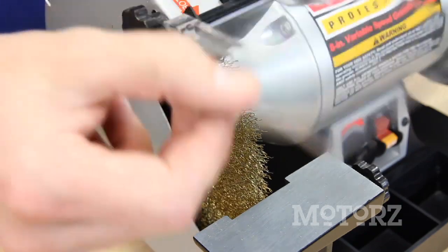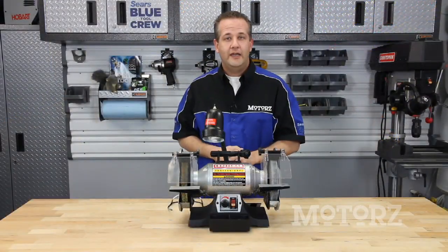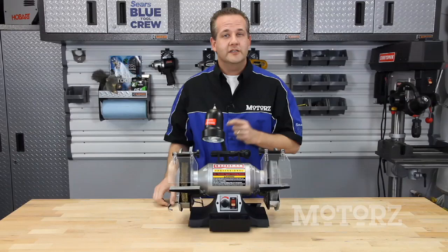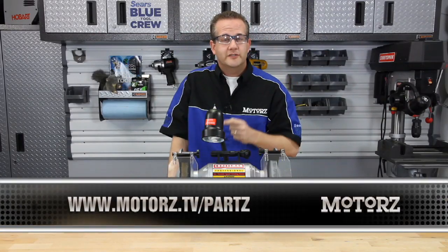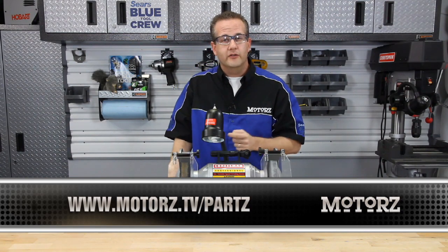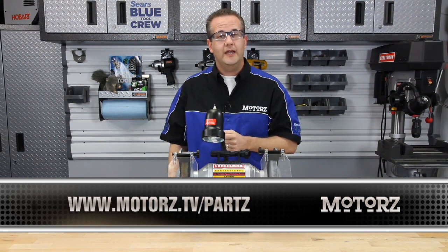And once you're done, you can cool your parts in the provided water cooling tray. Now even though it has clear eye shields and spark guards, you should always wear safety glasses when operating a bench grinder. Check it out from the Sears Blue Tool Crew in person at a local Sears store or online at their website.